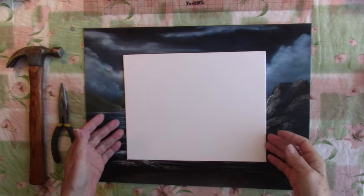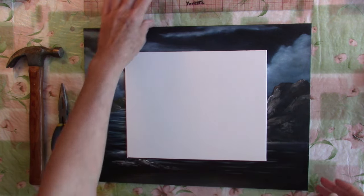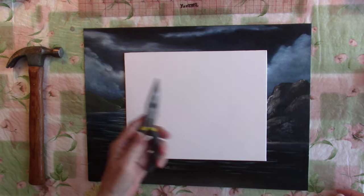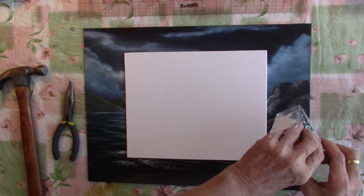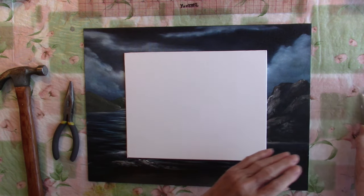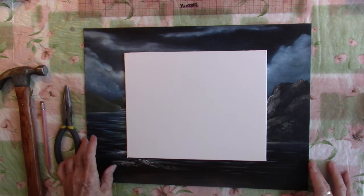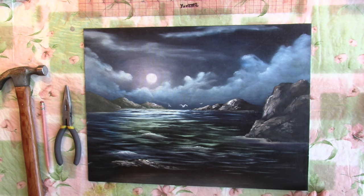To frame one of these little canvas panels you're going to need a few supplies: a ruler, needle nose pliers, a hammer, a little hanging clip, and a pencil. This is going to be so easy, I think you're going to love this. The first thing you're going to need is a canvas.